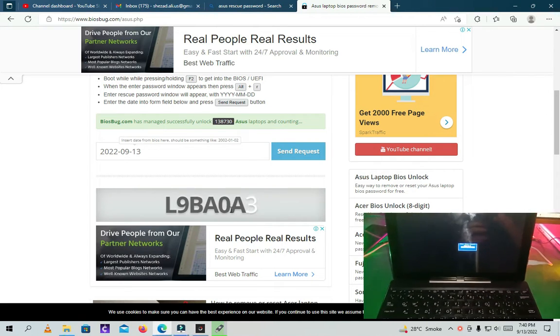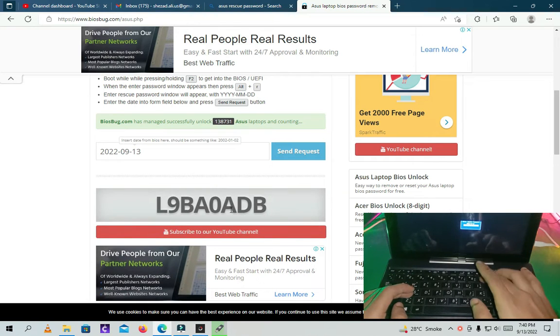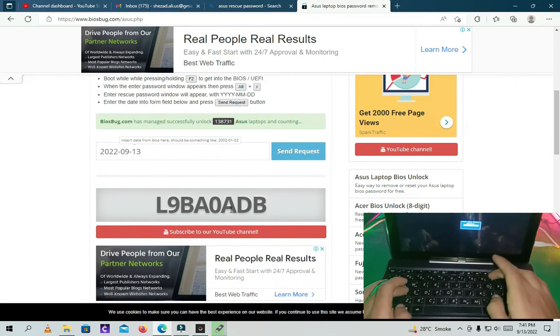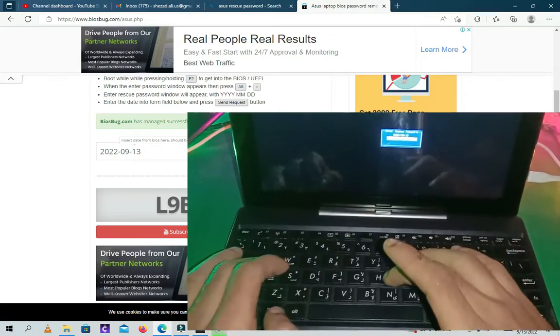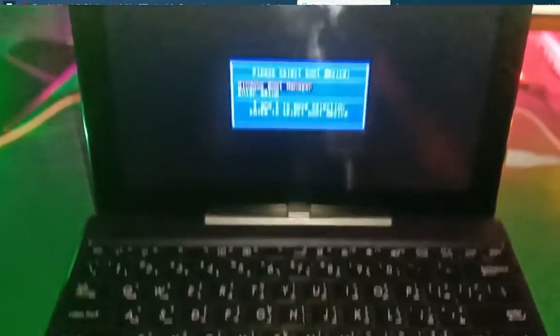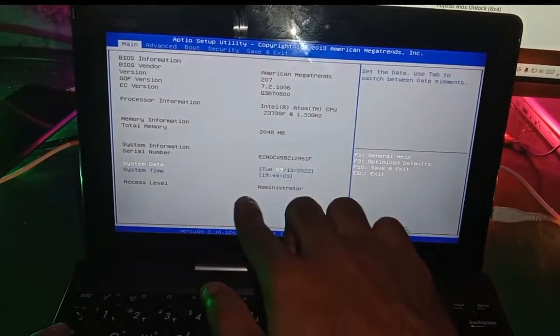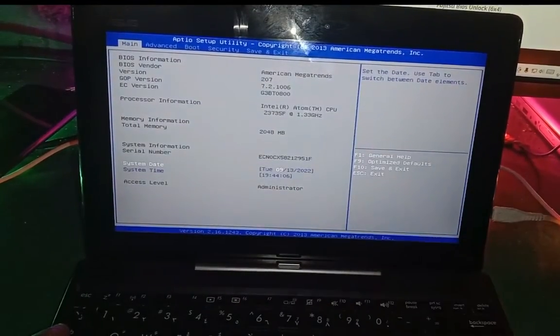There you can see — this is the rescue password to reset the BIOS. Just enter this password, and that's it. Here you can see the BIOS is unlocked. That's all in this video.